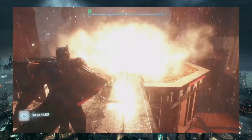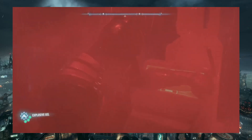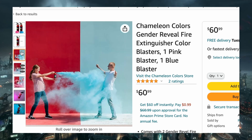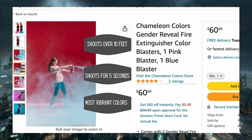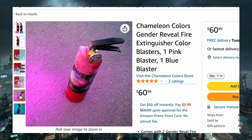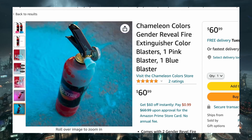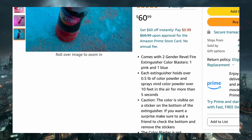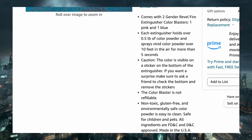Next are his smoke pellets, which Batman uses to disappear. You can recreate this with no work at all using the blue/pink smoke from gender reveal devices that you can buy on Amazon, though I am unsure if it's going to be enough smoke to temporarily blind the enemy to help you get away.